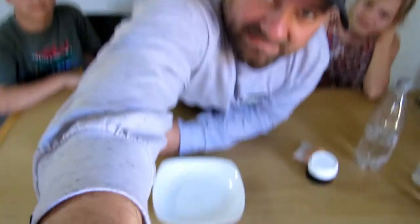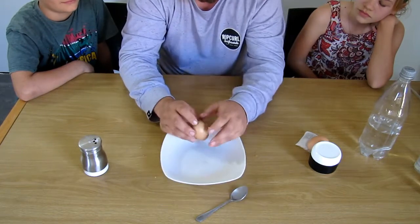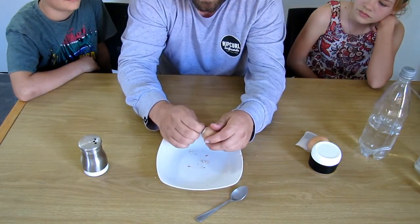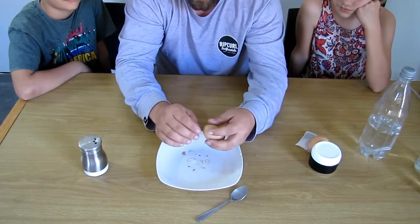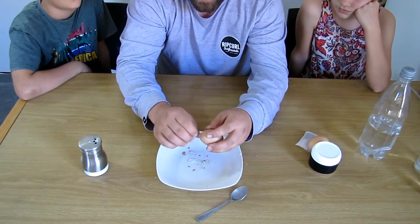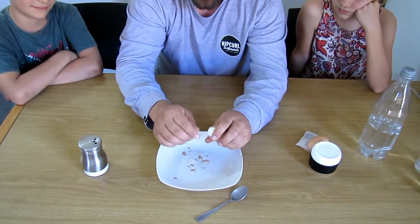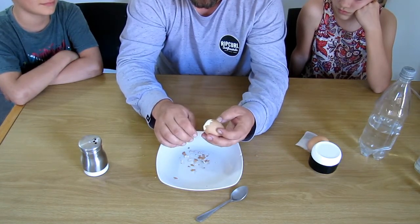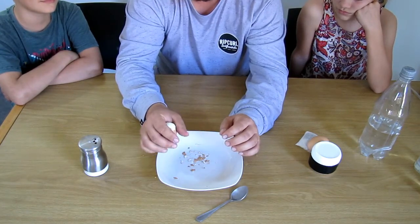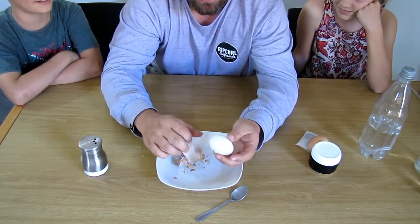I'm going to show you how to peel an egg the easy way. You break the two ends of the boiled egg open. Then you peel just a little bit on each side. You put your fingers over it like that, and then you blow — and the egg is peeled!